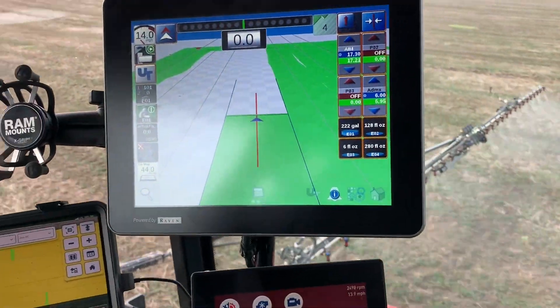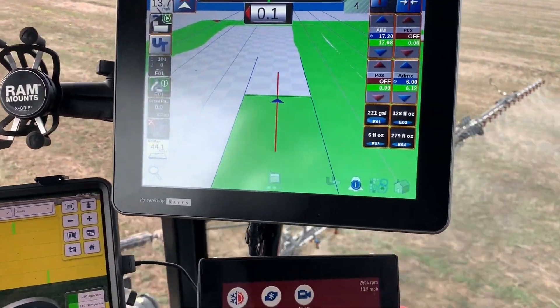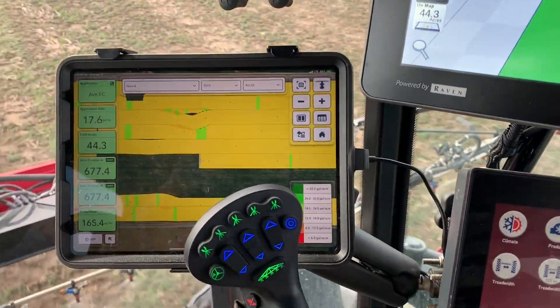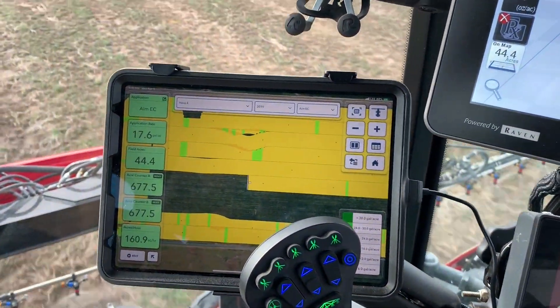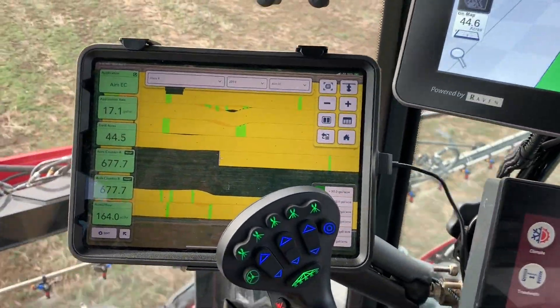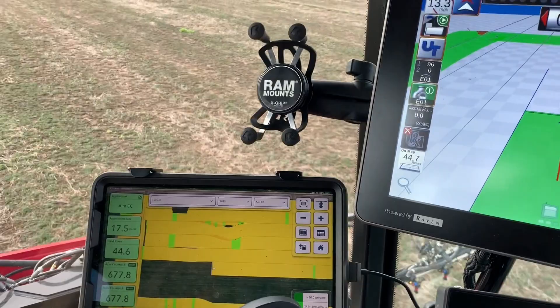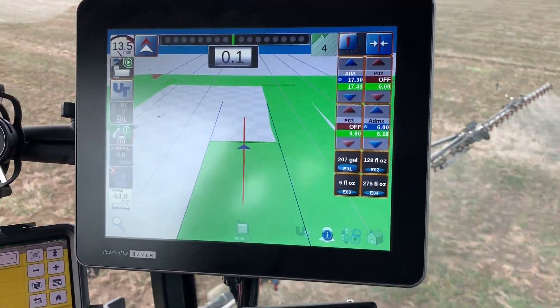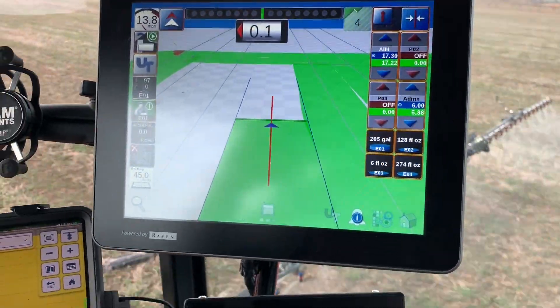We're running the Viper 4 and I'm direct injecting the surfactant. I'm running 17.3 gallons carrier, and the cool thing I've got set up is the ClimateView Drive, so I'm logging all my data on the iPad straight to the cloud — readily available and accessible. The way you lay out the Viper 4 is really cool.